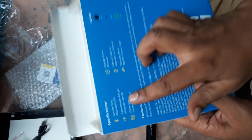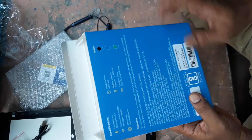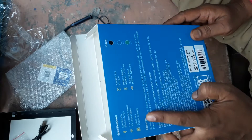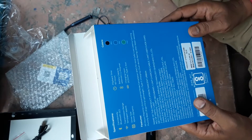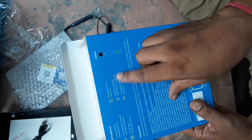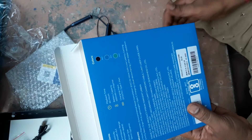Let me show the features. It is Bluetooth 5.3, with a 10mm dynamic driver. Playback time is 16 hours. Battery capacity is 400 mAh. Charging input is DC 5V 1 ampere.